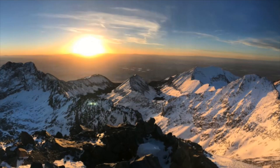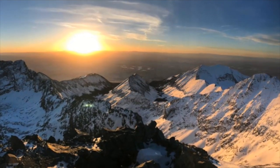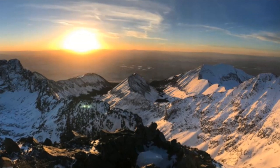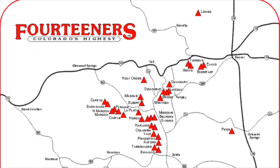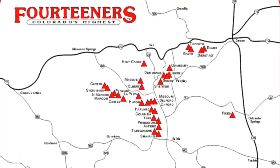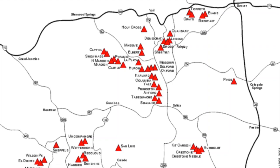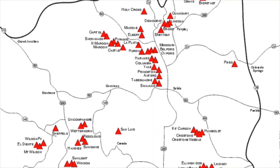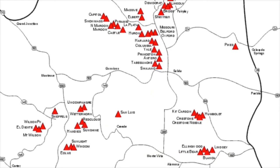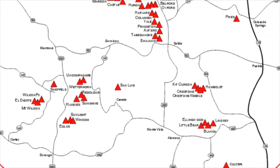A 14er is any peak that's over 14,000 feet high in elevation, and we have a lot of these here in Colorado. We have 58 — that's the most that any other state has. So naturally, hiking a 14er is a pretty special thing for us here in Colorado, and a lot of people like to take on the challenge of climbing and hiking to the top of as many 14ers as they can while they're here.